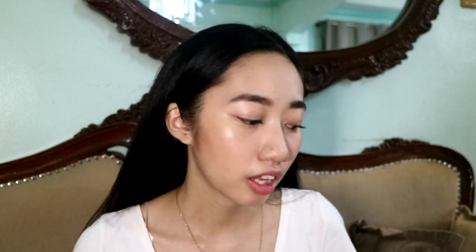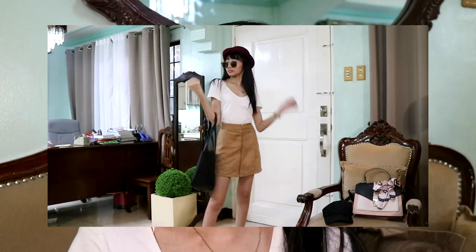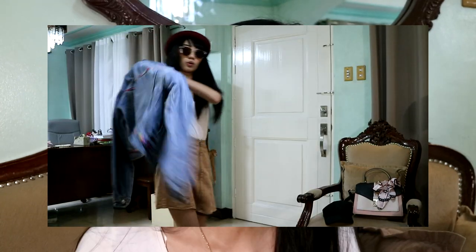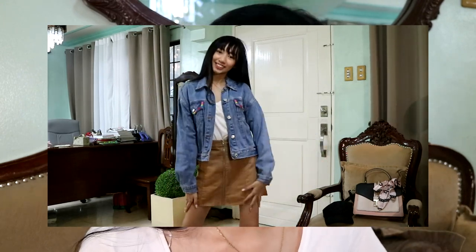So for the next outfit, it will be the turista look. I'll partner a white t-shirt with this skirt — my favorite skirt from Forever 21, it's brown. It's so versatile; you can wear it casual or formal. If you also want a casual vibe, replace it with a denim jacket and white sneakers.